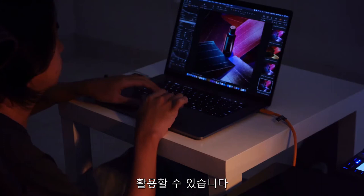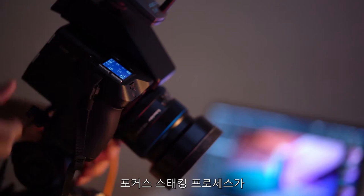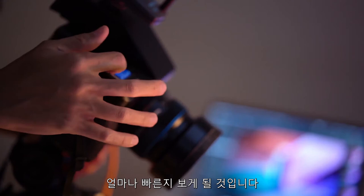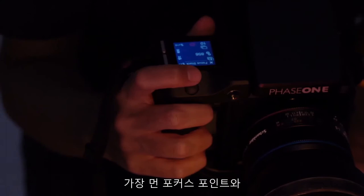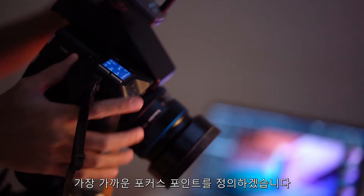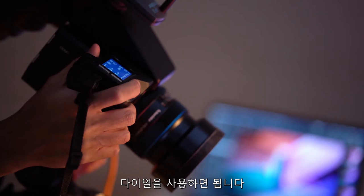I will now perform focus stacking on the XF using flash, so we can see how fast the focus stacking process is. I'll divide the image into 10 consecutive steps, then define the farthest focus point and the closest focus point. The back dial buttons move the lens quite far, but if we want to move the lens more precisely, we can use the front dial. Once I have the farthest and closest points set, I let the camera do all the work.